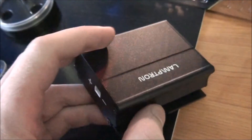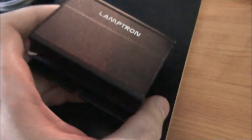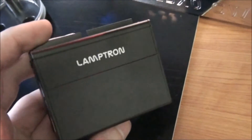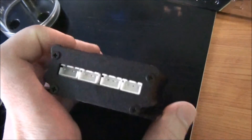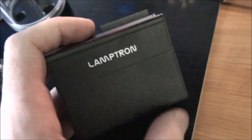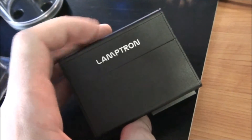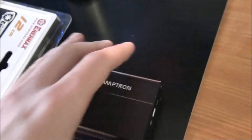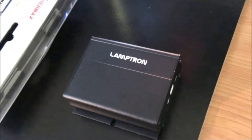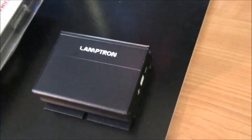Also I've got this, which is for the cold cathodes — to replace the crappy plastic ones that come with the cold cathodes. This can power four of them, and I've only got two in the system. This will go on the back where all the cable management is. I'll show you all of that — all the cable management and all the wiring for the lighting — in the final video.